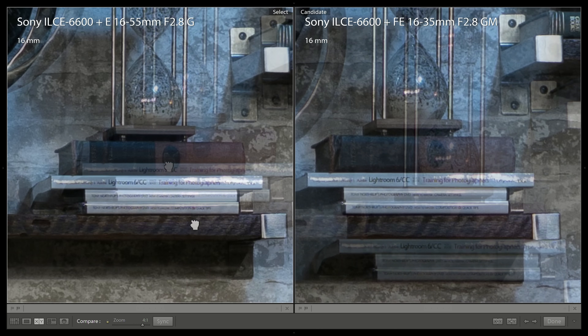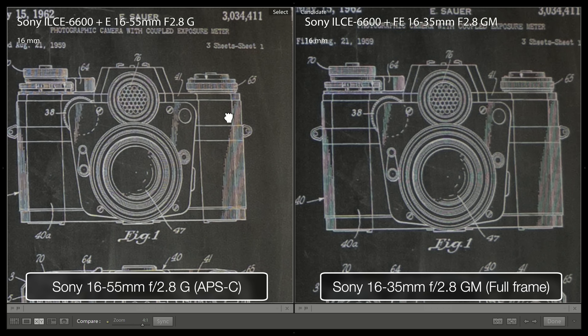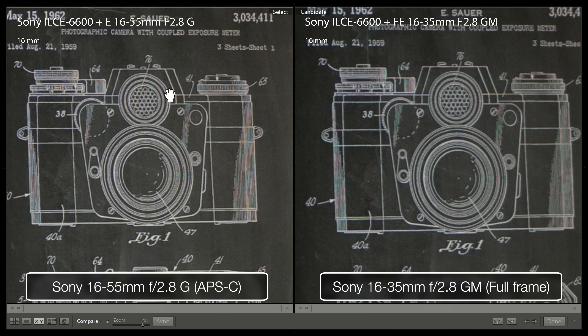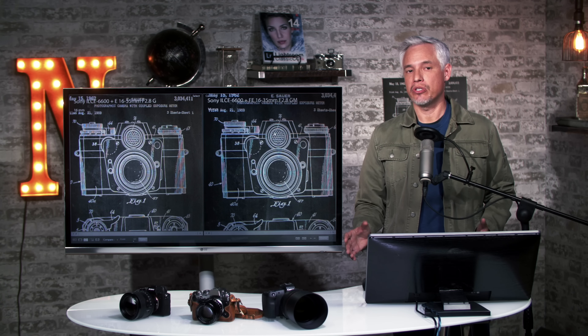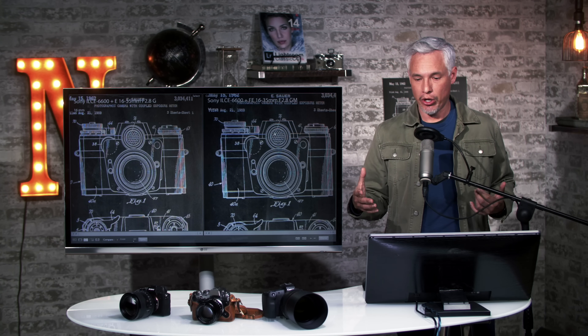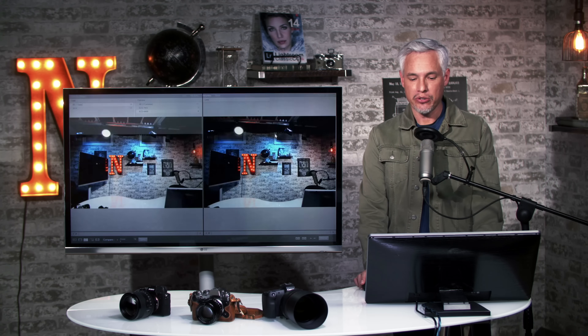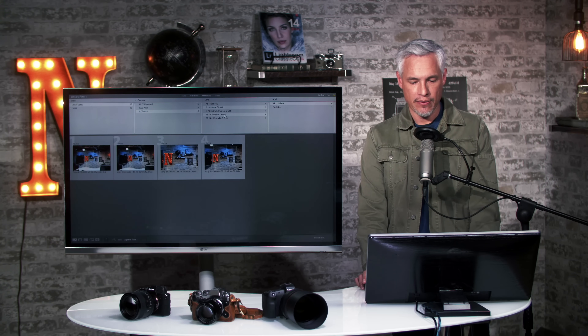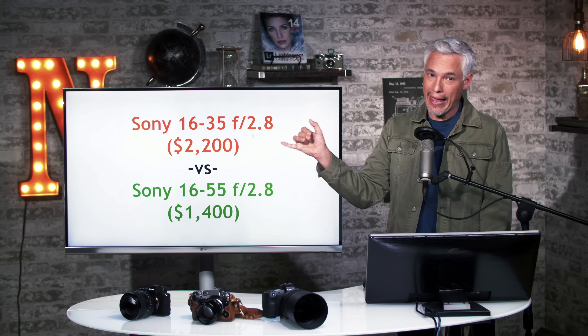Let's zoom in to 4-to-1. What we see here are uncannily similar results. Looking closer to the edge of the frame, I can see distinctly more detail out of the APS-C non-professional lens than out of the professional grade full frame lens. That's because the APS-C lens was designed to use just the image circle of the APS-C camera — no detail is being lost. In general, you're better off using a lens optimized for your sensor size. The 16-55 f2.8 G lens is also less expensive and lighter weight.